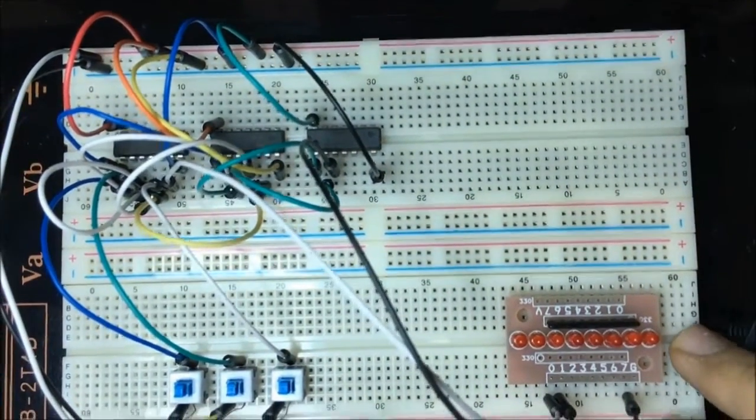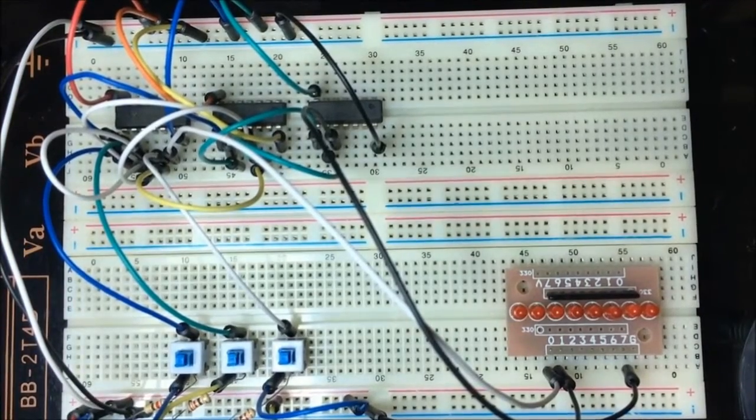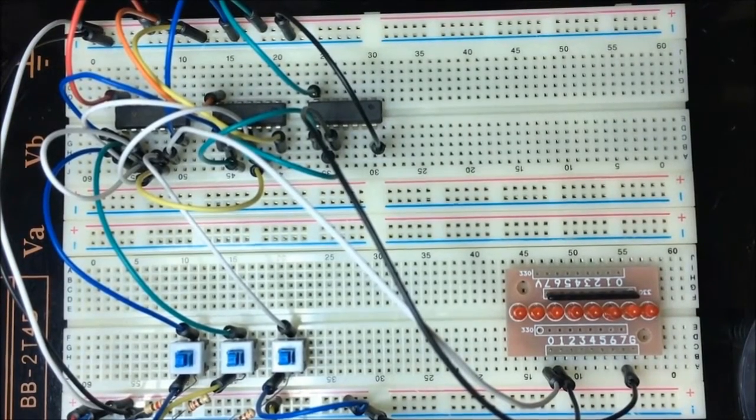That's it for this tutorial. We covered how to make a half adder and a full binary adder, and what the difference between them is. Thanks a lot for watching, stay tuned for more — goodbye!